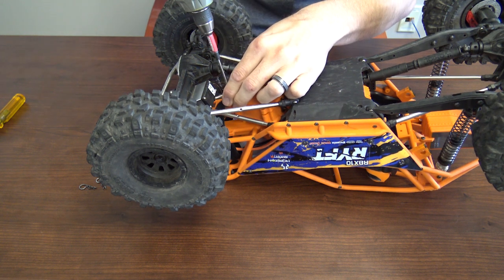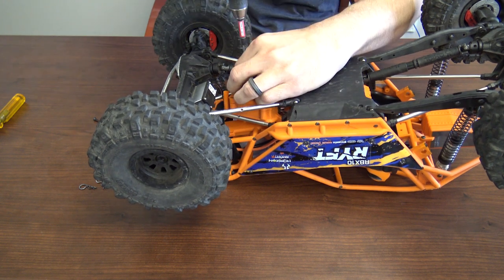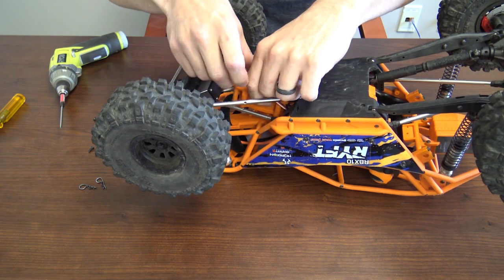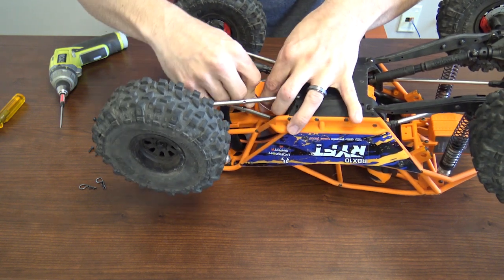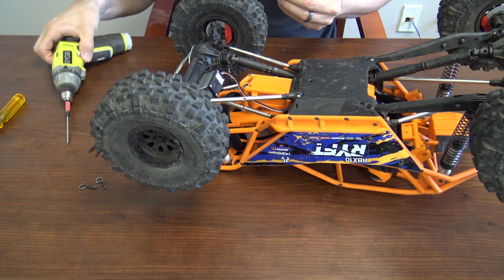Also, don't over tighten your screws. Once you have that all buttoned up, now it's time to flip the receiver box over. Make sure you have your servo lead out of the way — just slide it in place. It'll kind of lock in place once it's in that little sweet spot.